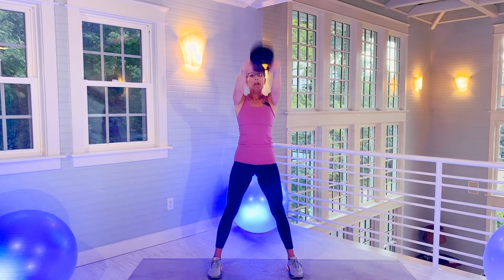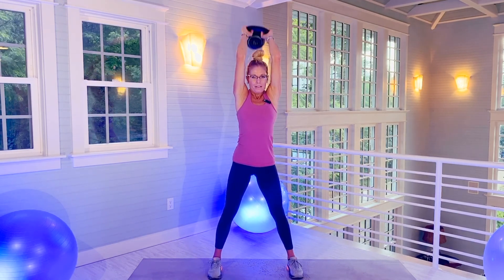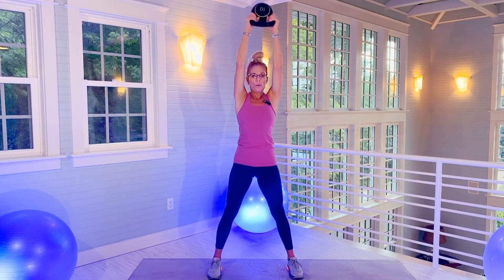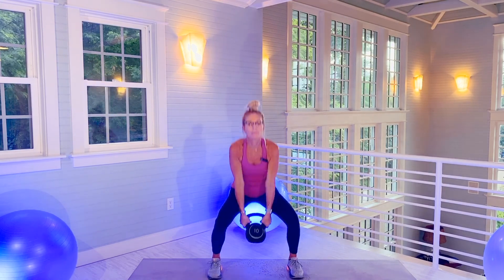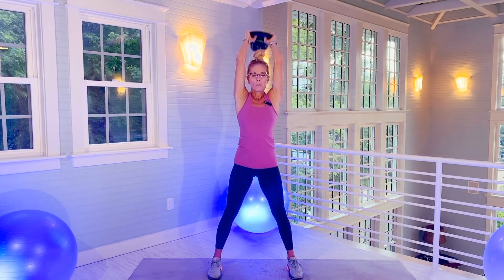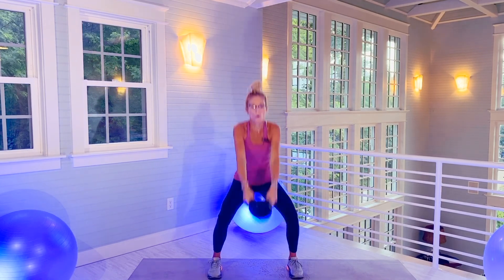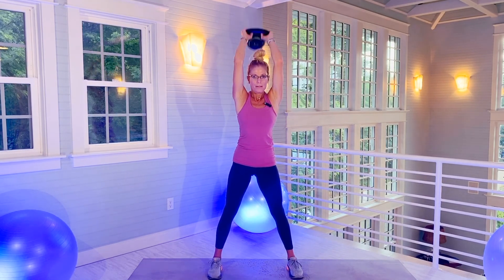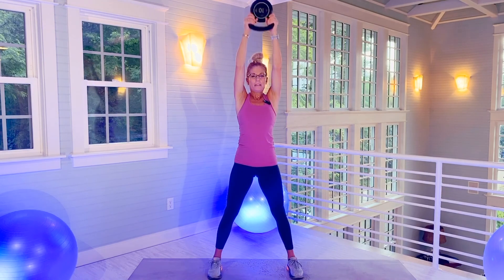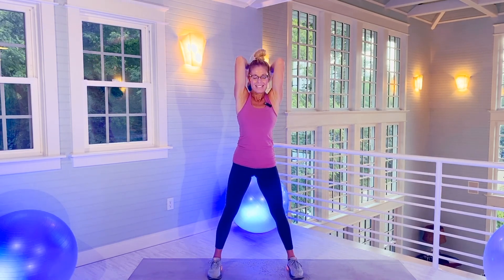Don't arch your back. Here's 10. This is 18. Two more.